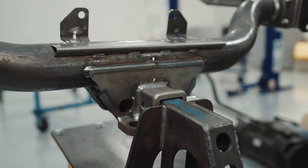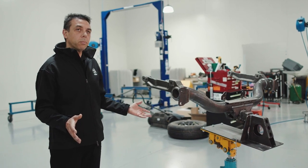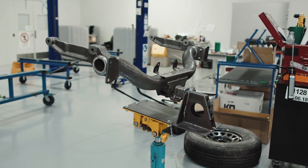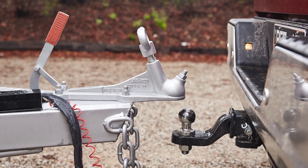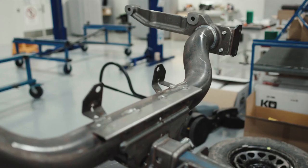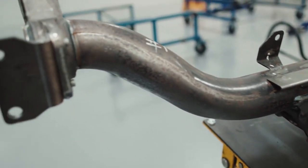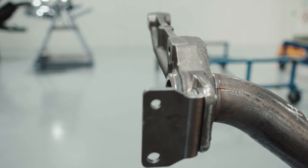This is a unique tow bar that's been developed for the Silverado 1500 — it's capable of up to 4.5 tonne. The regulations for tow bars in Australia and the US are different, and that's the reason why we've developed the unique tow bar for our region. We've also developed this installation aid for manufacturing to be able to install these tow bars on the trucks in production.